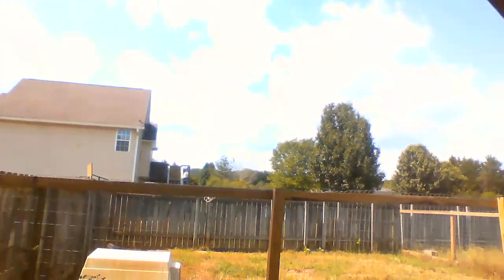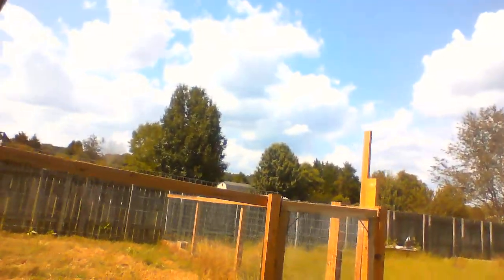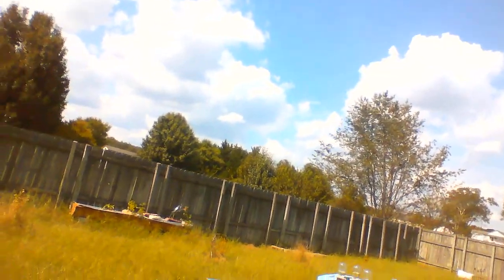We are going out into my backyard in the rural or semi-rural area just north of Atlanta. The mariachi music that you might hear is courtesy of my neighbors.